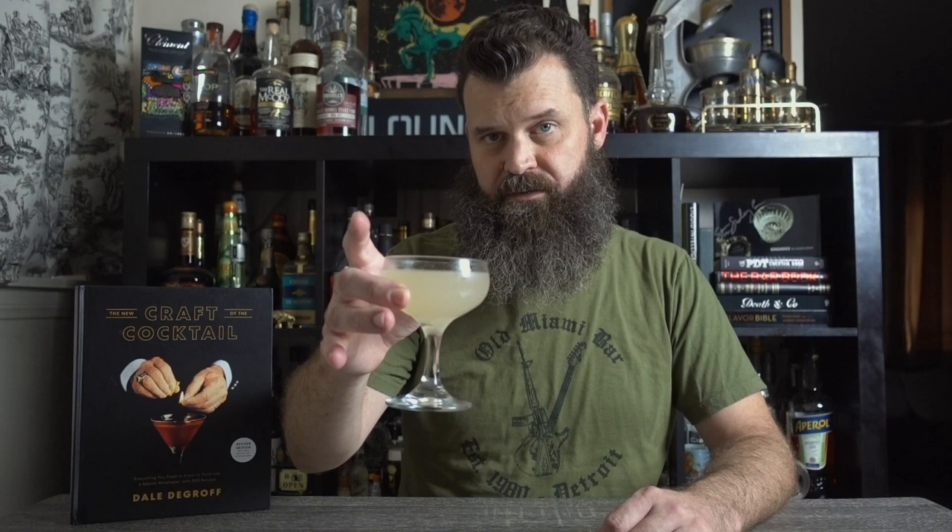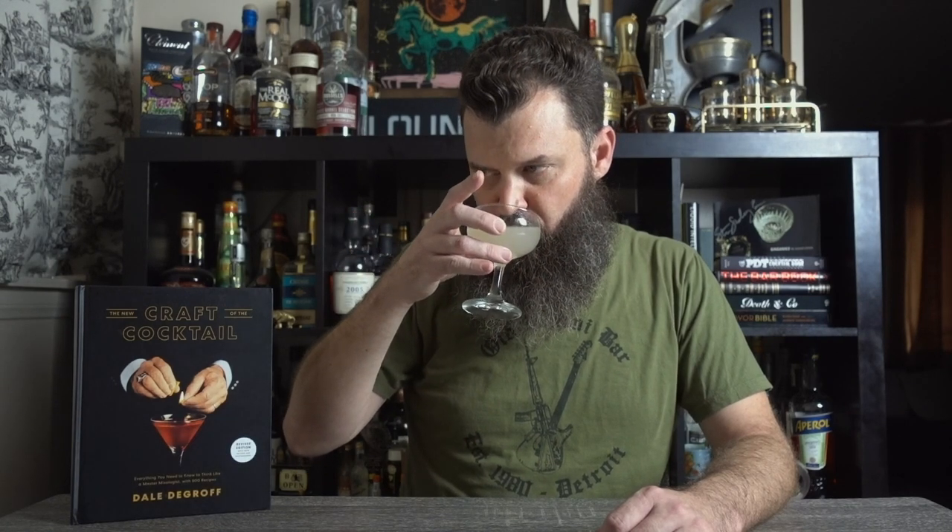Next up is the Mahogany Hall Gimlet, a DeGroff original — gin, lime and grapefruit juice, simple syrup, and bitters. I'll leave all recipe info in the description. Cheers. It's a really good drink. Simple and refreshing. If you're curious about the bitters, Mr. DeGroff recommends his own pimento bitters — pimento being another word for allspice. If you can't get them, you can sub Angostura, but it's not quite the same thing. It's still really good, though. Now the same drink, but with triple syrup.